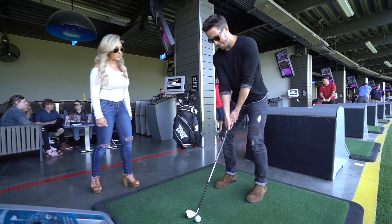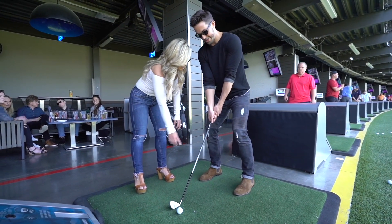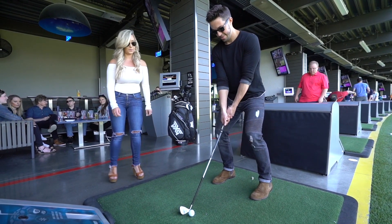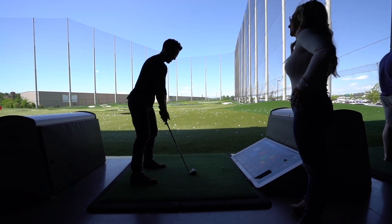Grip the club — have maybe this hand just a little bit over more, so you see two of your knuckles. What about my feet, how do my feet look? Your feet are a little bit closer together, so go a little bit wider. And move the ball position a little bit more to the middle of your stance — yeah, like that. That actually looks really good. Keep your lower body quiet.